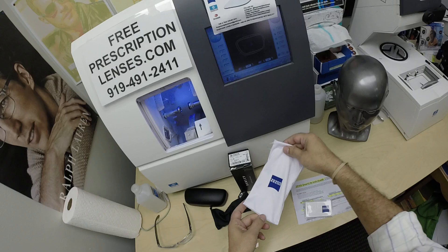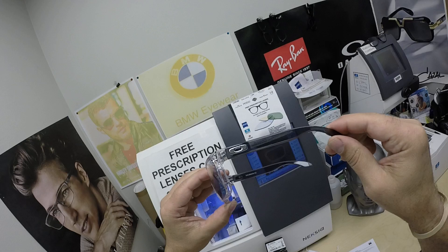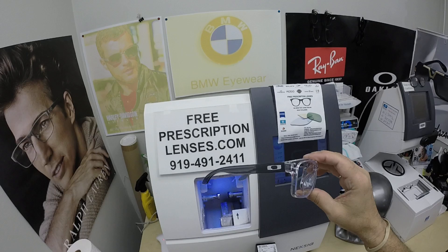Since they sent it to me, James, I'm going to send it to you. But this is the frame. It has the silver Oakley emblems on what I'd call a charcoal, translucent gray charcoal color temple.